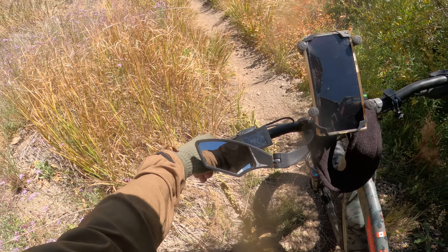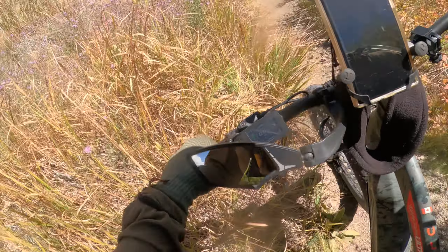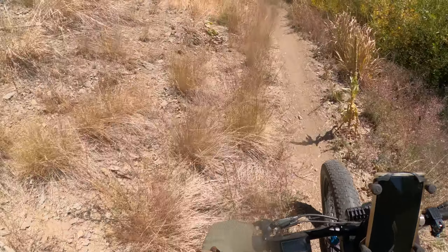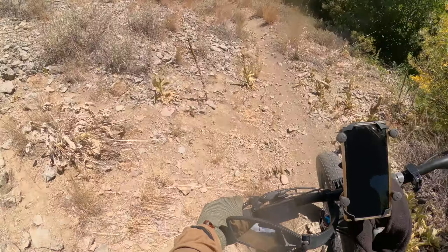I was getting ready to hit a chipmunk, looking ahead, and my front tire went off trail. No harm no foul, but it can happen in a quick hurry. My front tire went off trail and I lost my edge. Good thing it was a fat tire bike — if it was a skinny tire bike I might have done a face plant there.